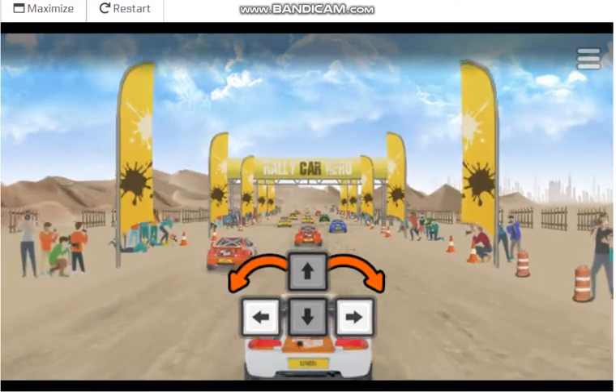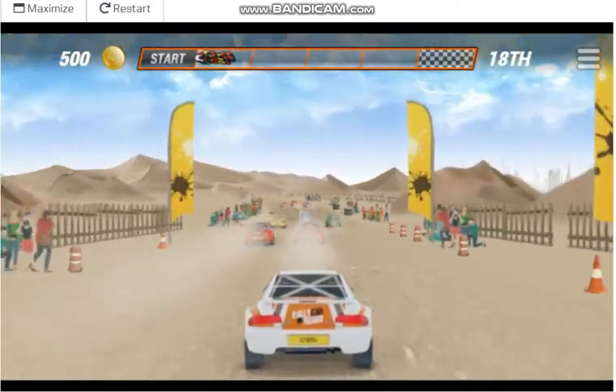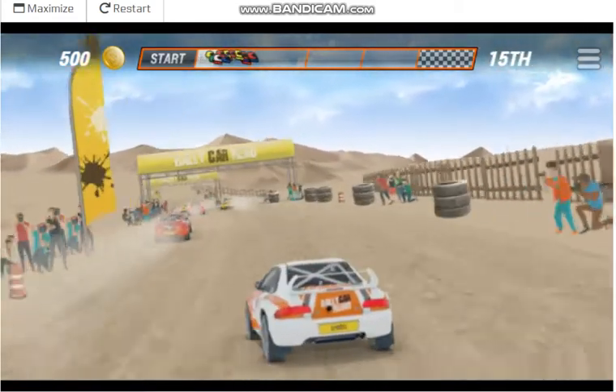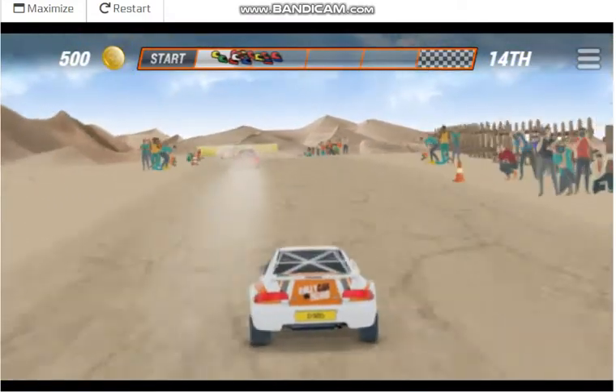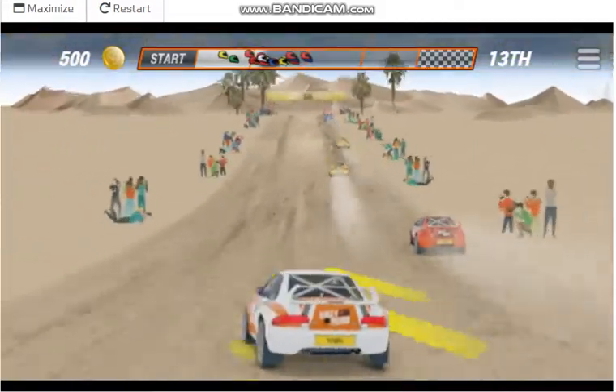3, 2, 1, GO! Medium left, checkpoint easy left, easy right, strike 100.